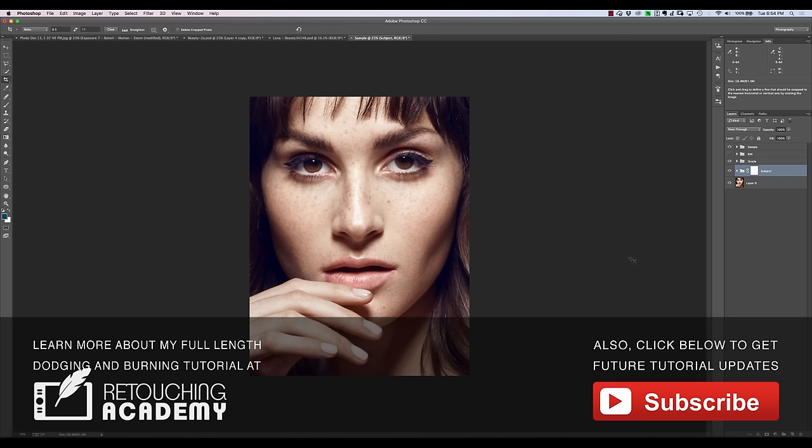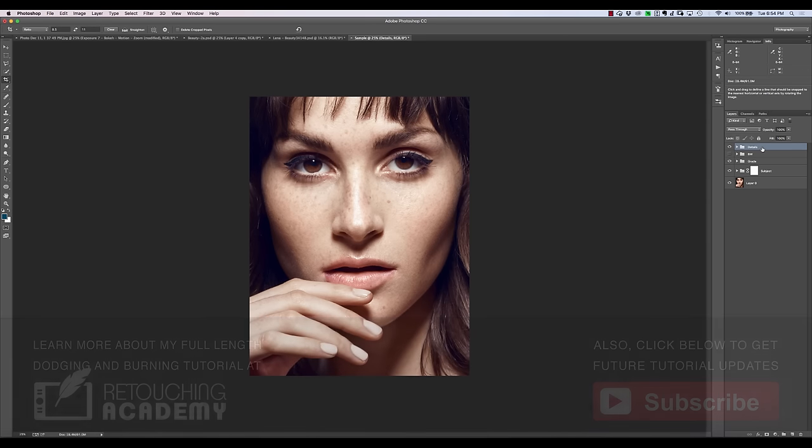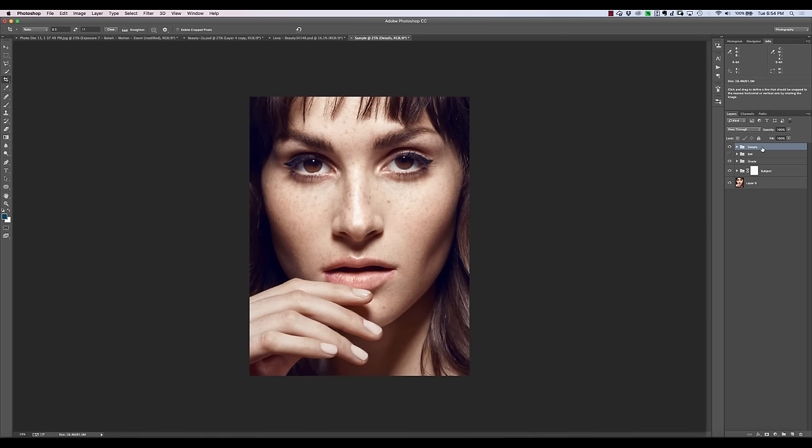Rather than working with the original image, I'm going to create a stamp visible of this. I don't like to work on the original image because when we're preparing it for print, we're going to make some changes — maybe alter the contrast, maybe crop it down, resize. With all those steps, sometimes you'll run out of undo points. I've actually saved the image accidentally without enough undo points to go back, and ended up covering my original image with all these crops. So we're going to create a stamp visible and work on it as a separate image.